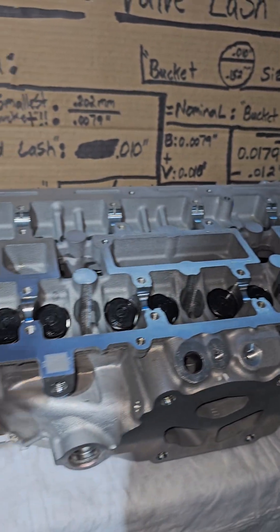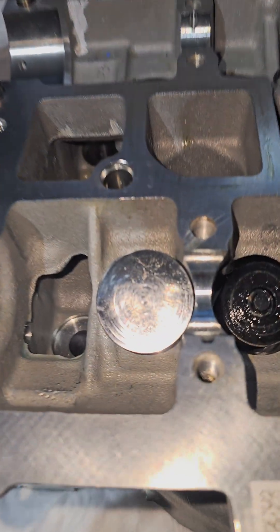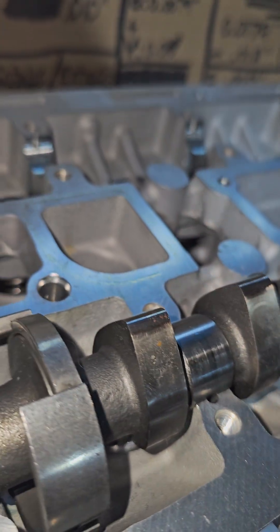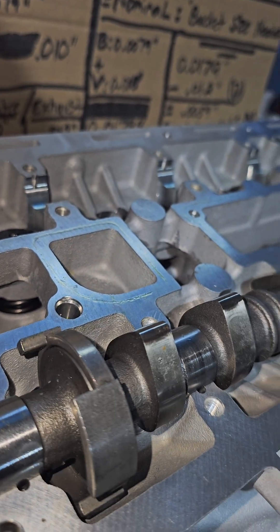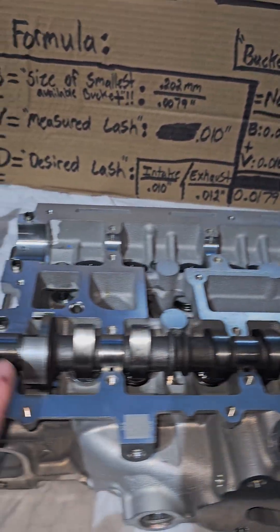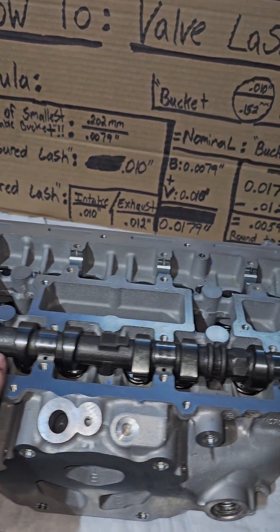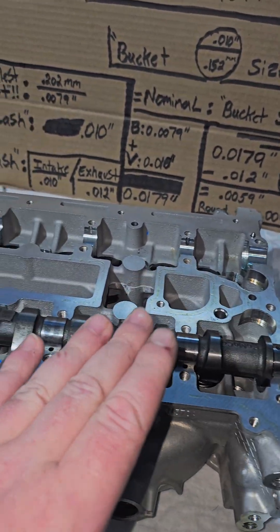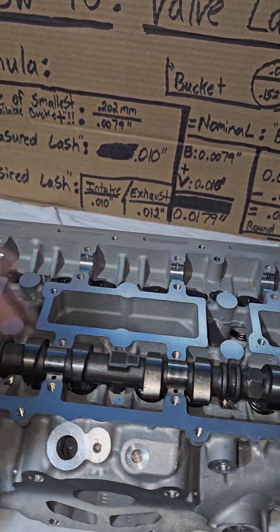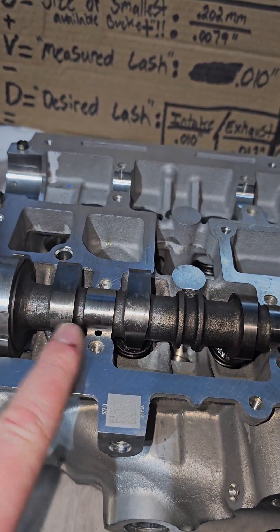Place my bucket in there. What I do next is grab my cam. I have my 202 bucket right there. I'll place the lobes facing upward in the inward position, just like that. These are resting, so you don't have to actually torque this down — it's going to be the same numbers you'd get torqued down. Trust me, I've done it and it came out to be the exact same numbers. I saw this trick from somebody who's done this for 30 years, so it works great. You don't have to go back and torque it down 100 times. Just let it rest on here with only the one bucket you're doing for the valve lash.